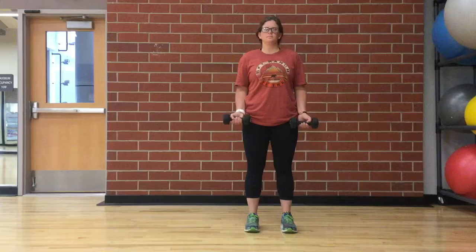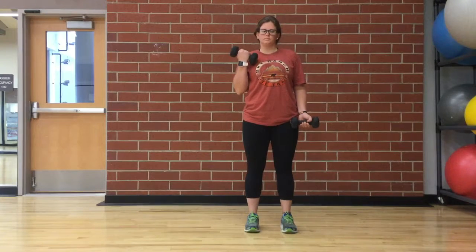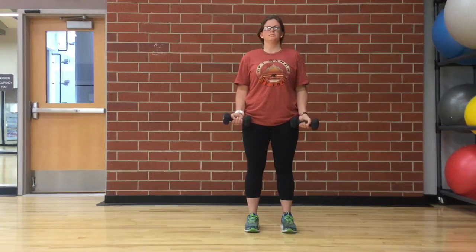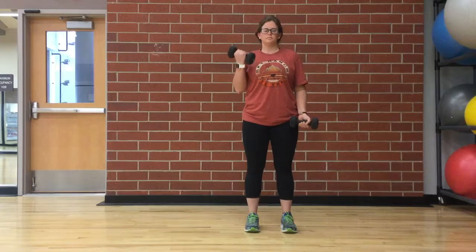Curl the weights while contracting your biceps. Hold the contracted position for a brief moment as you squeeze the biceps. Then, lower to starting position. Engage your abdominal muscles and continue to breathe throughout the exercise.